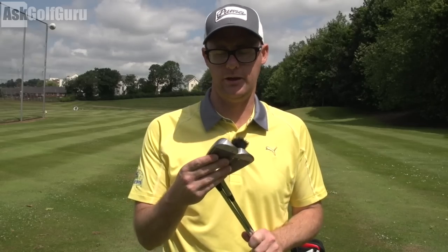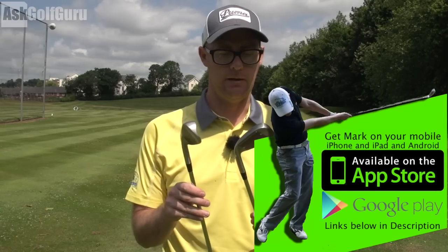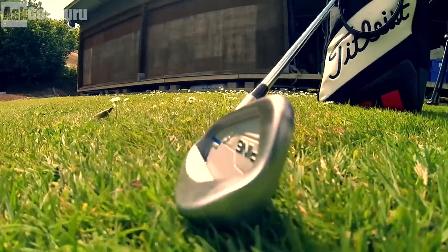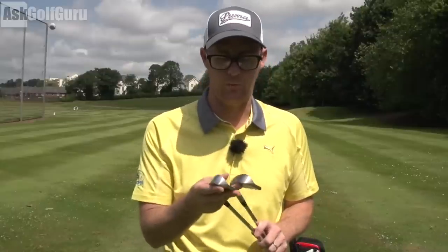Alright guys, Mark Crosswood here and today we're looking at the Ping I-Series Irons E1. So this is the new kind of middle range iron — not their most forgiving and certainly not their most bladed iron. This is that middle bracket iron, the Ping I-Series E1. Let's see what they're all about.